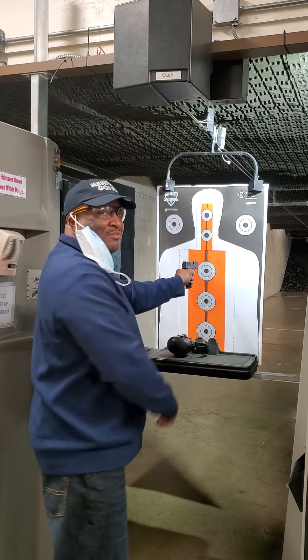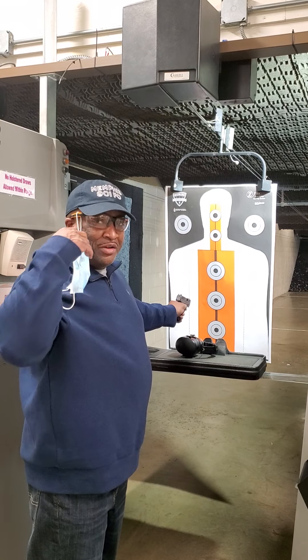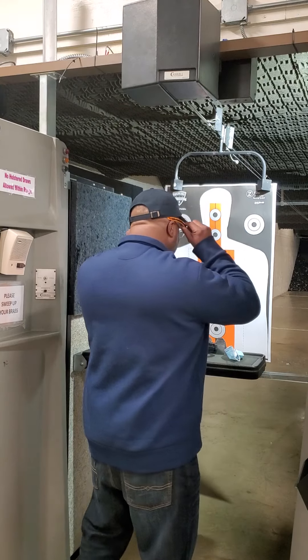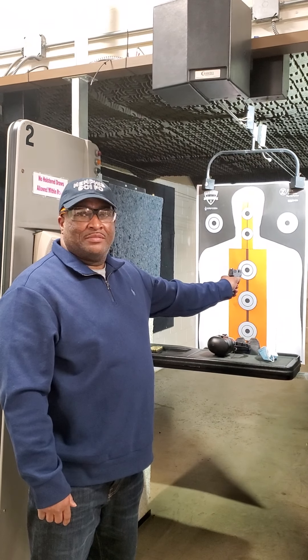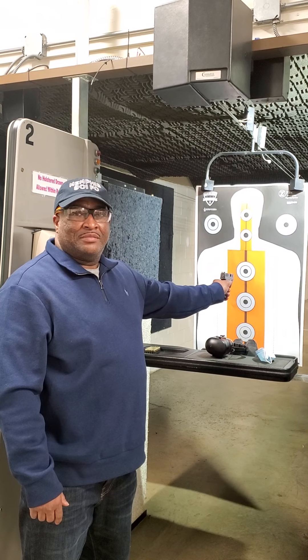Turn around, look at me. Take the mask off, man — it's for your picture, brother. You can keep your range glasses on, I can see your eyes, just couldn't see your face. There you go. Point back at your target. All right, hold it right there. Hold it. Got it. Excellent.